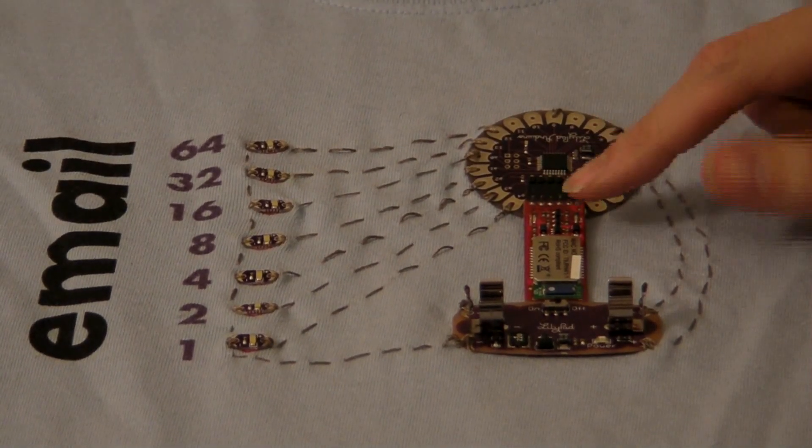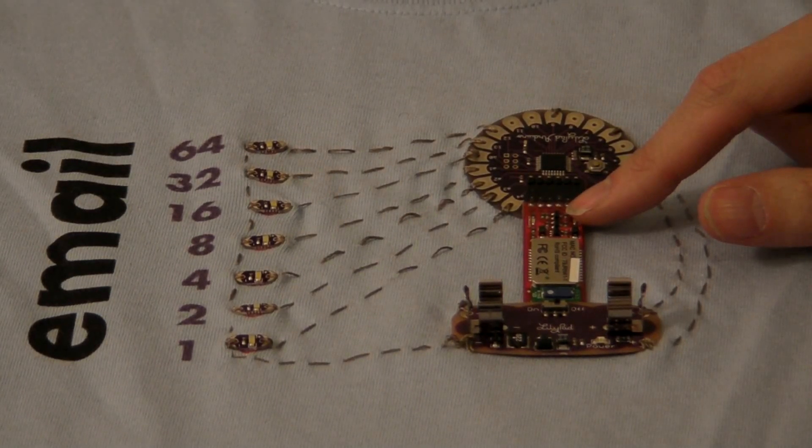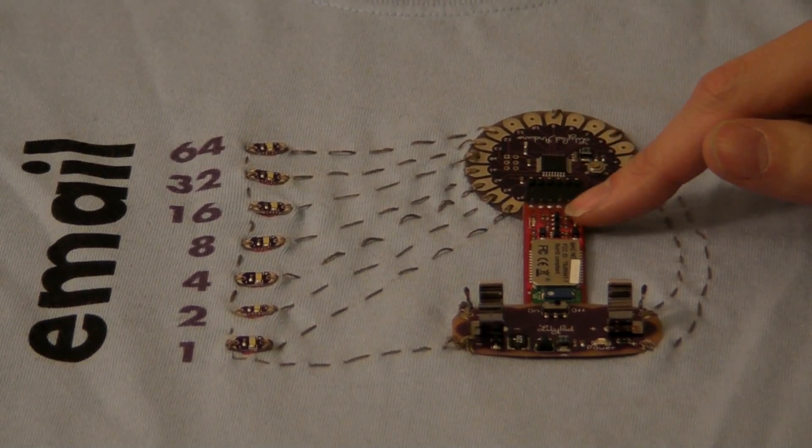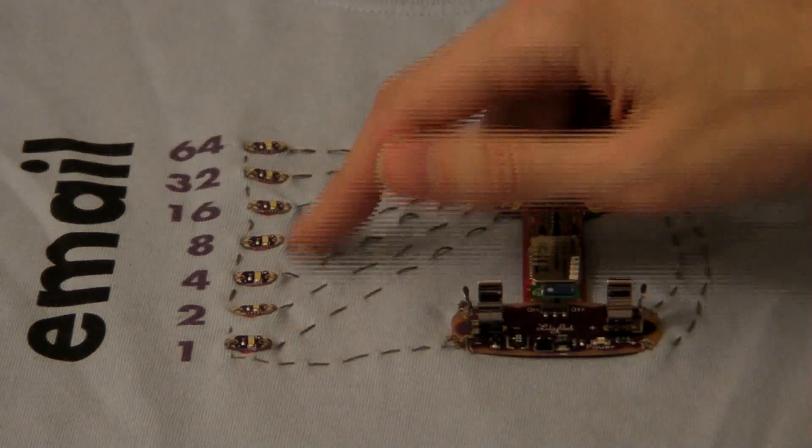Finally, there's a Bluetooth dongle here, and the way that's going to work is we have an Android phone that knows how much email I have. It's going to tell the LilyPad using the dongle, and then the LilyPad's going to show that number on these LEDs.